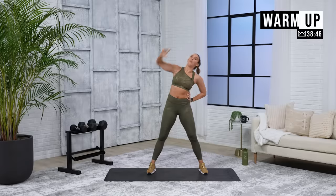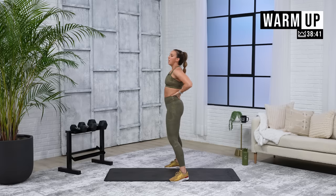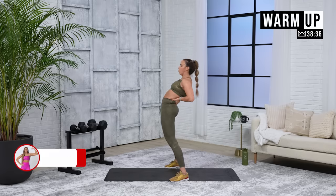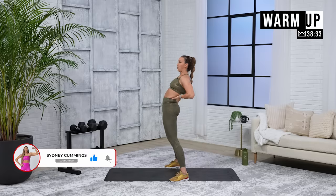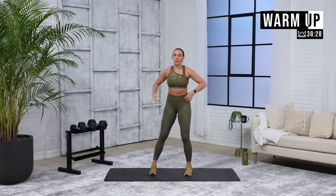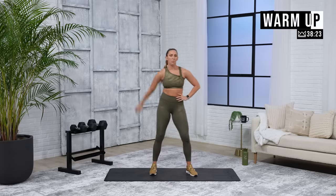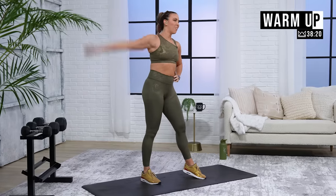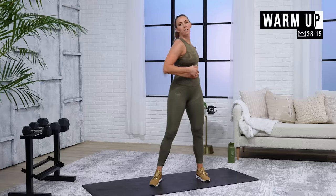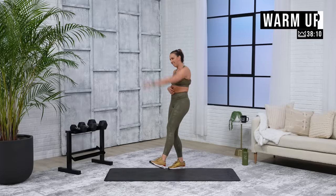Whatever that is for you is totally fine. Push your hips forward. Good work. Just the left arm, big cross. Three, two. Backward circles — four, three, two, one. Same thing with the other arm. Four, three, two. Backward circles in one. There you go — four, three, two, one.